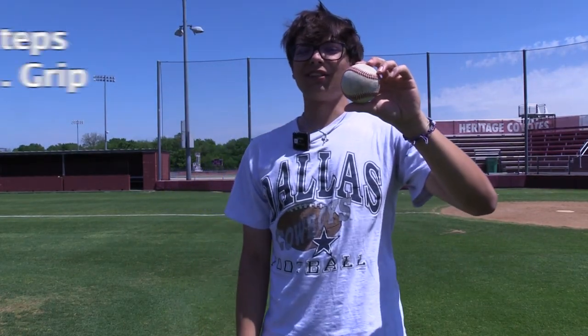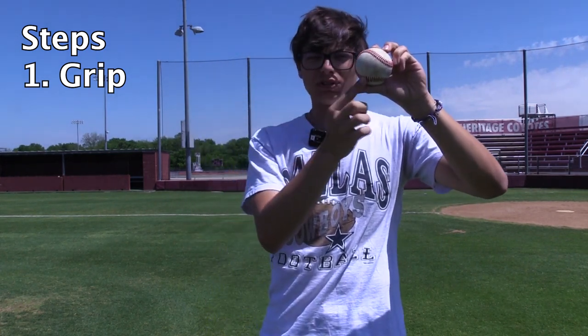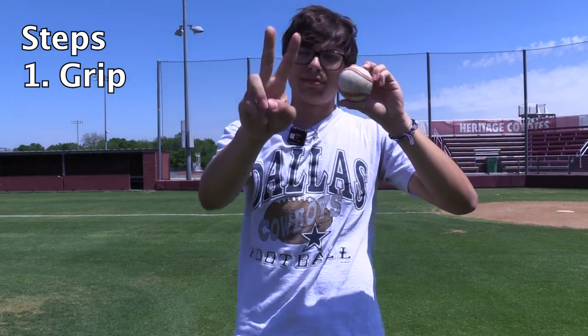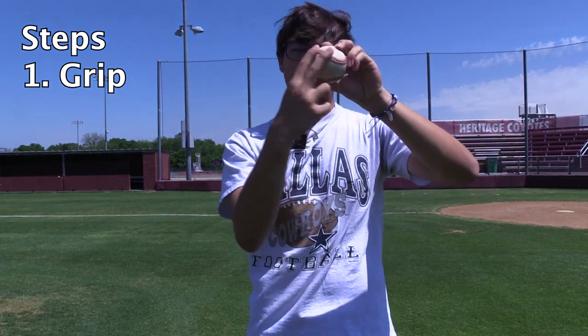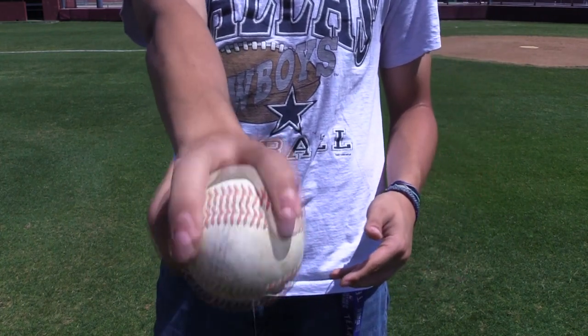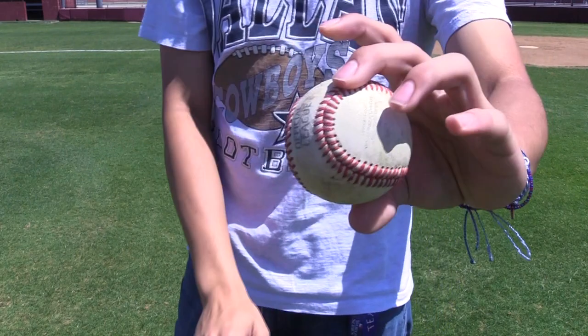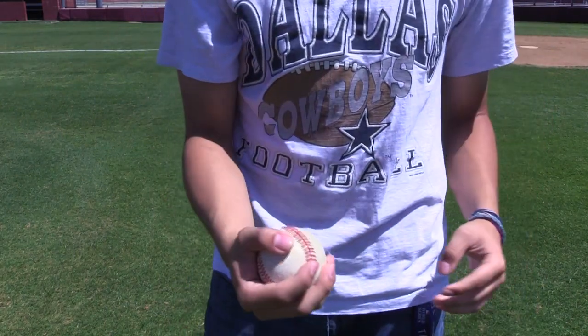The first step to throwing a baseball properly is the grip. You're going to want to imagine the red seams on the baseball as a horseshoe. You're going to make a P sign, put your two fingers on the top and your thumb on the bottom. We call this a four-seam grip, and we usually grip the ball like this to create backspin whenever we release it, to create the maximum amount of velocity possible.